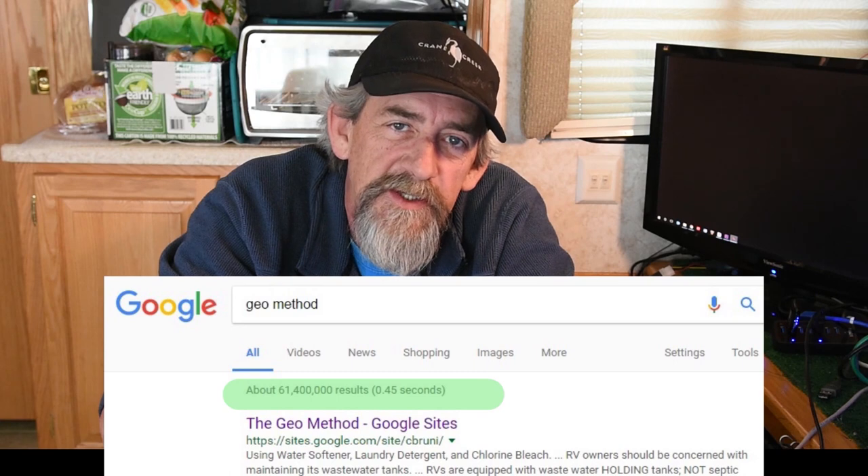If you do a Google search, you're going to find about 61 million entries around the topic of the GEO method, and I use a modification that I like to call the BIO GEO method. The GEO method was most expounded on by a guy named Frank Bruni from Arkansas. His idea is that you use a detergent, a water softener, and chlorine bleach, and you always dump full tanks. That method works — I've used it. But given my more ecological bend, I wanted a method that didn't use chlorine bleach, because chlorine has implications in the environment.